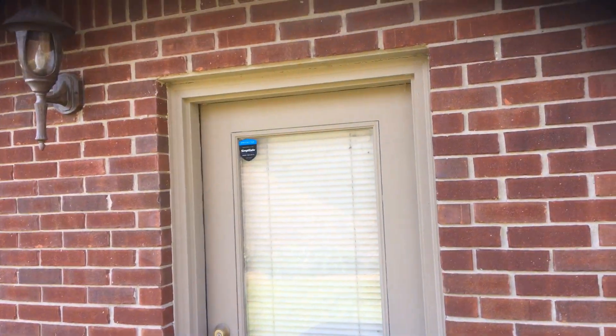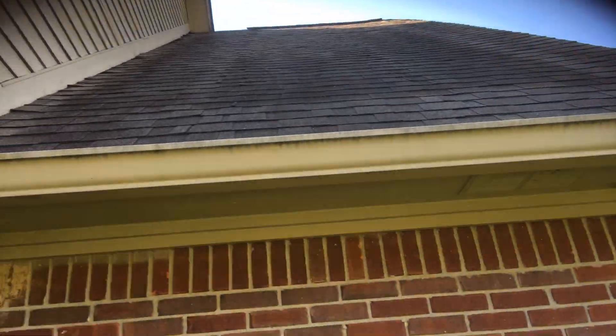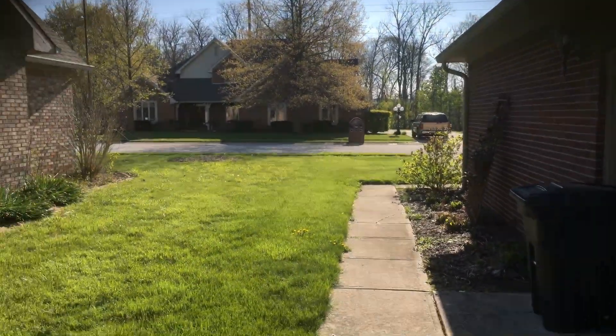This door here — recaulking, like we spoke about, all of those joint lines. Need to wash really well, especially the gutters, since we would be painting the gutters and downspouts. Wash those really well to get all those pollutants off. Along here you've got some peeling, some cracking on these boards, but nothing that needs to be replaced — just standard prep work that we normally do when we paint a house.